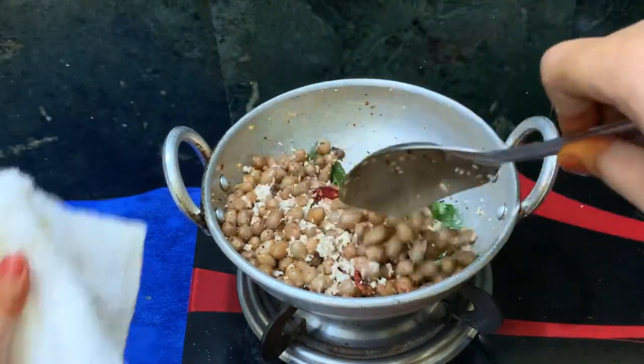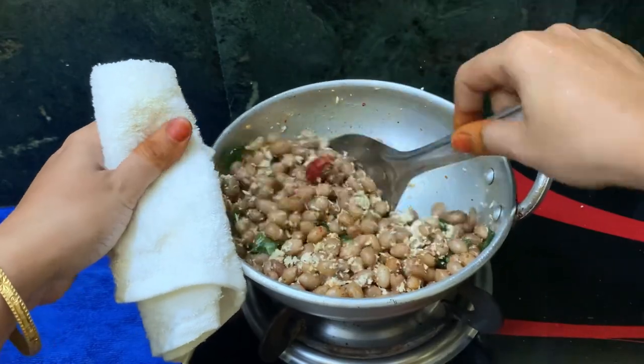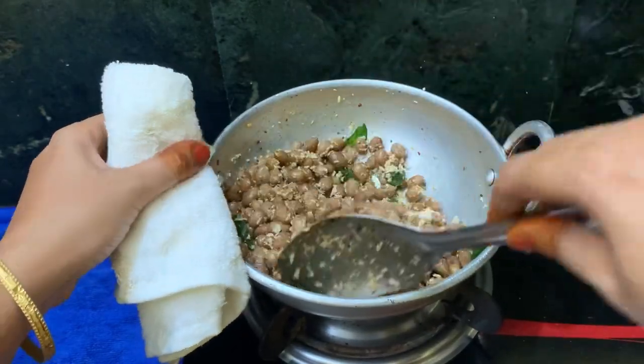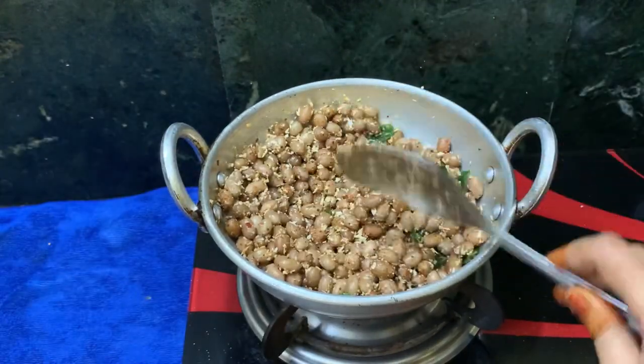If you want this, we will add a little bit. It will be lightly mixed. Now we are going to mix it and change it in a bowl.